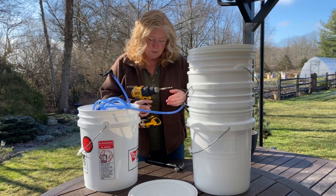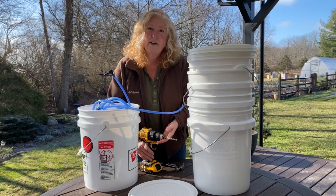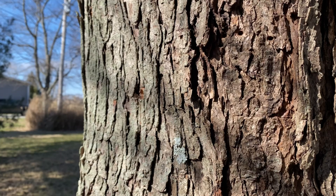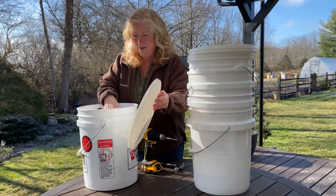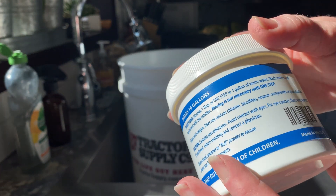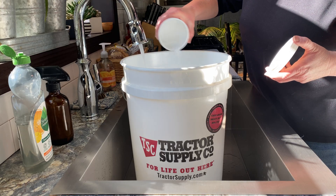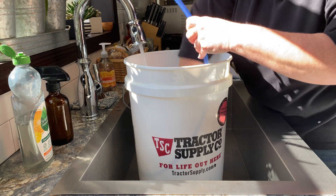That's the depth we want to penetrate the tree to hit the vascular system so that we can tap the sap. I already have everything sanitized and ready to go. The use of proper sanitation is important — I sanitize all my equipment with One Step before beginning. I like this because there's no rinsing required and it doesn't leave any residue, taste, or smell.